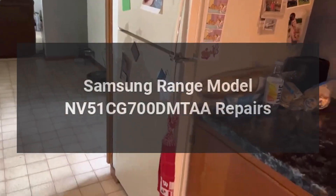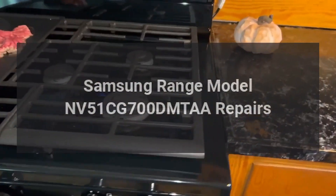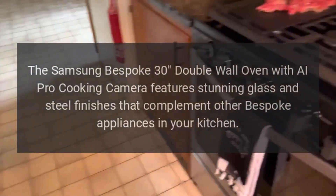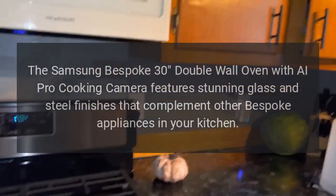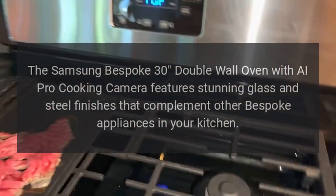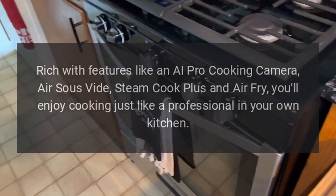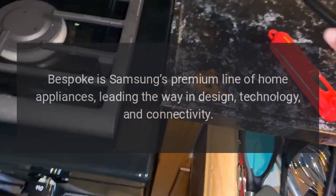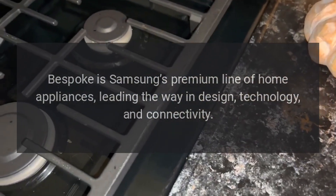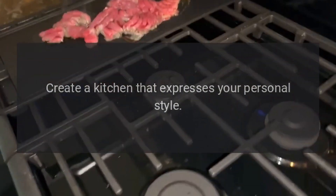Samsung Range Model NV51CG700DMTAA Repairs. The Samsung Bespoke 30" Double Wall Oven with AI Pro Cooking Camera features stunning glass and steel finishes that complement other Bespoke appliances in your kitchen. Rich with features like an AI Pro Cooking Camera, Air Sous Vide, Steam Cook Plus, and Air Fry, you'll enjoy cooking just like a professional in your own kitchen. Bespoke is Samsung's premium line of home appliances, leading the way in design, technology, and connectivity. Create a kitchen that expresses your personal style.